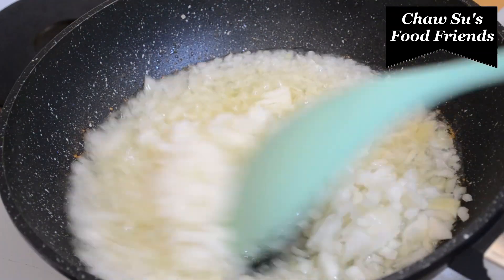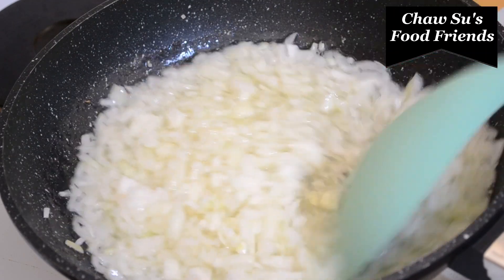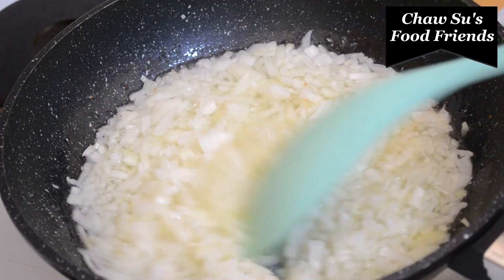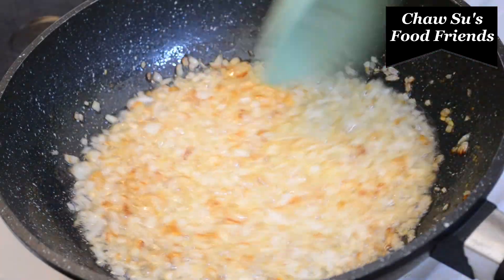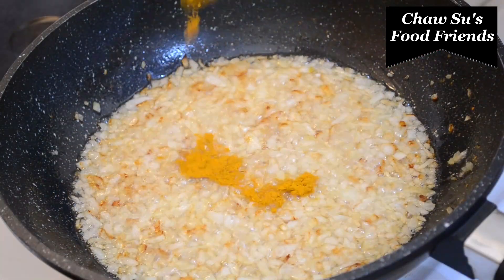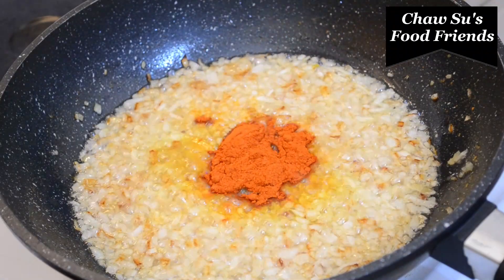Add brown seasoning and put the cilantro in the pot. Add 1 teaspoon of salt, then 1 teaspoon of that, then 1 teaspoon of ginger.